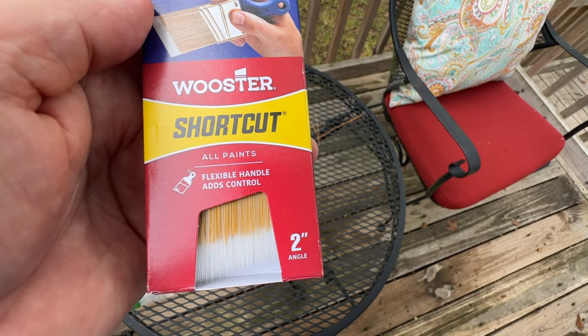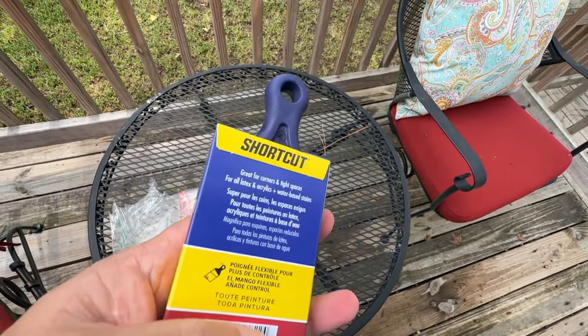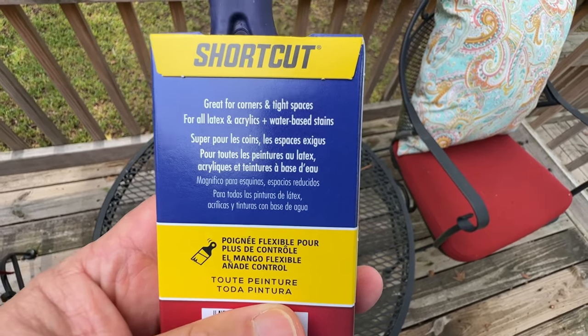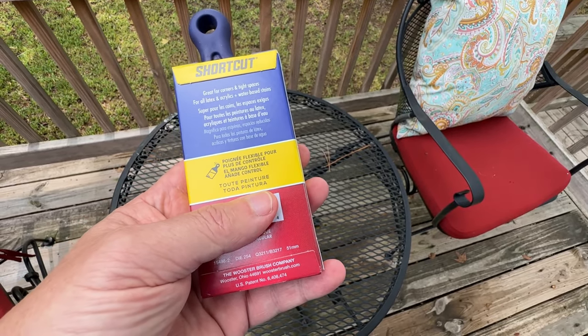Hi, my name's Alan. I have got a fantastic little tool for all you DIY enthusiasts and painters out there. It's the Wooster 2-inch Angle Sash Paintbrush and you're going to love this thing.